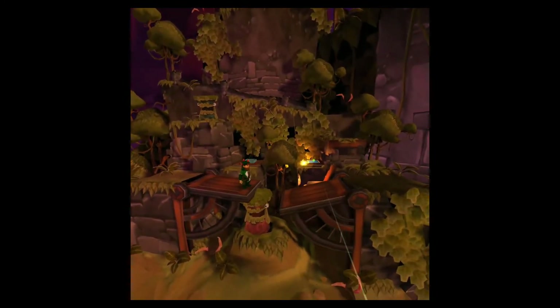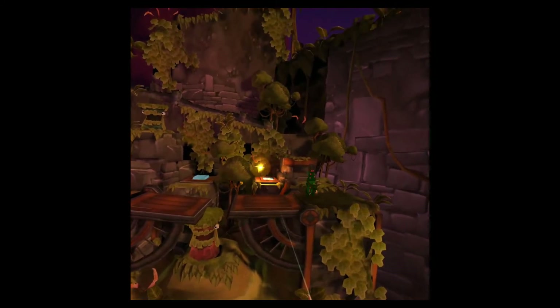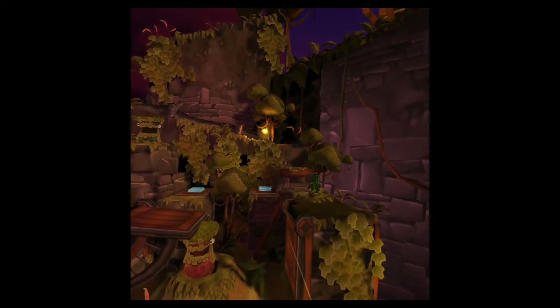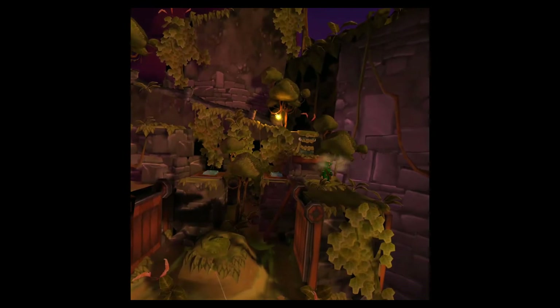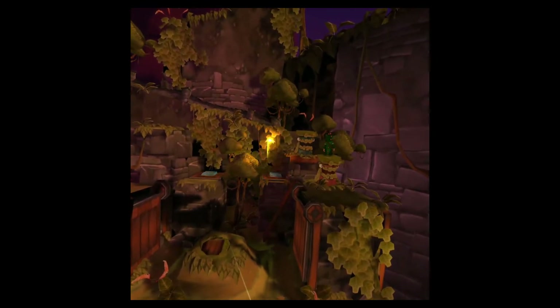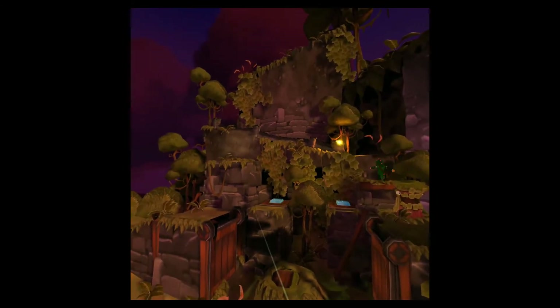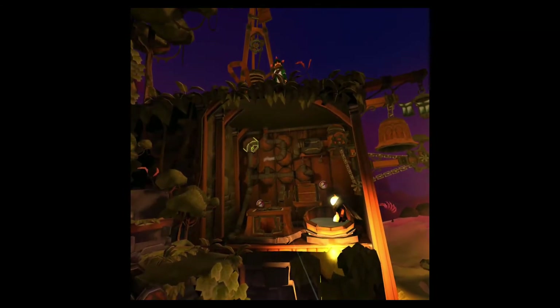The game looks amazing. Animations, textures, level design, and character design — everything is on top of the food chain. Visually, the game is a masterpiece and it's beautiful. It has 5 different environments to entertain you for a fairly long time, and the puzzles are really challenging. It took about 10 minutes for me to solve one of the puzzles, which shows how difficult the puzzles can be.